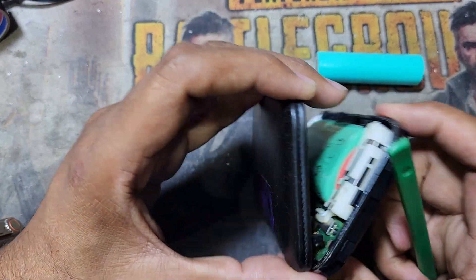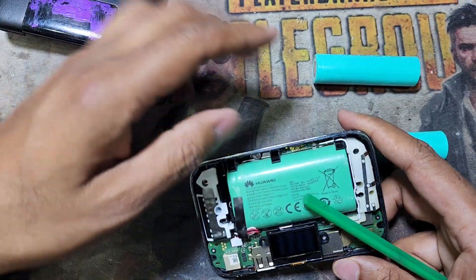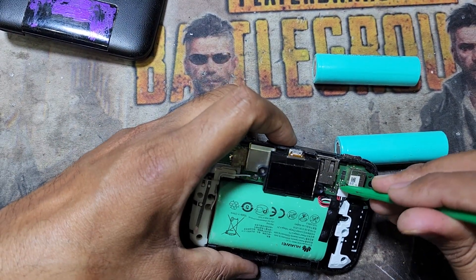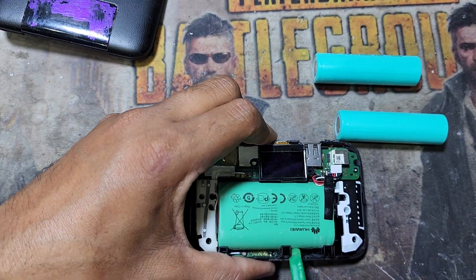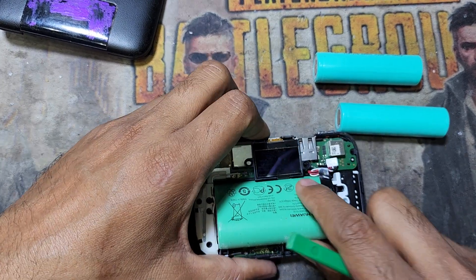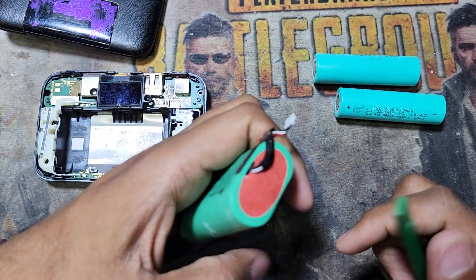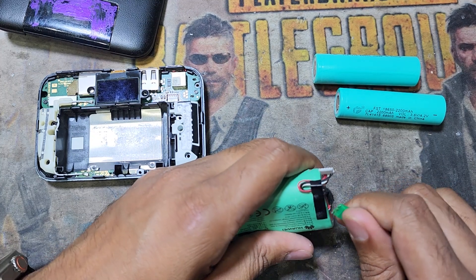You have to remove this cover, and then on the bottom side you can see the battery. Remove the battery connection like this, and this is how you remove the battery. Inside it has a battery, so now I will cut this plastic.